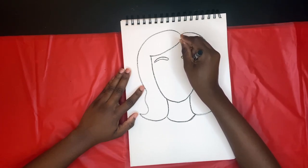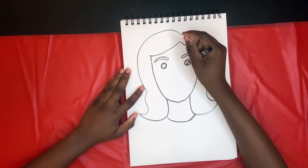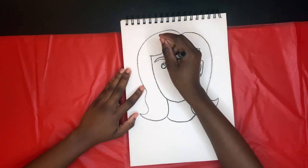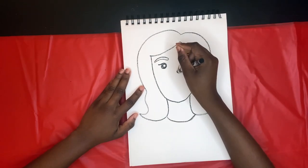Now we're gonna do her eyes. I start off with two circles and then I go back in and color in the circles, leaving a nice little shine spot. And then we do a nice curve out for her eyelash, giving her a really cool cartoonish look to her eyes.